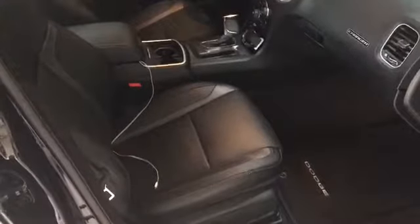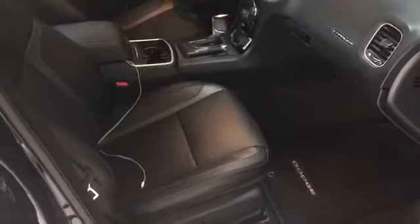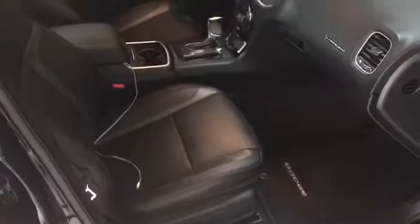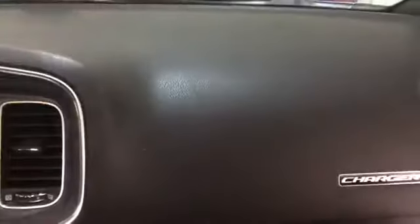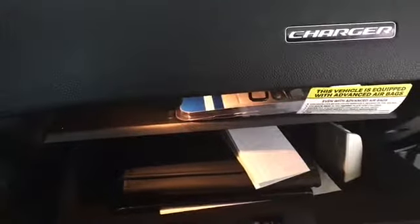On these nice hot days you can stay cool with the vented seats, and of course on those cold days — especially in northern Virginia, it does get pretty cold here sometimes — the heated seats come in handy, especially with remote start. You can leave that option on and when you get in, your seats will be nice and warm.